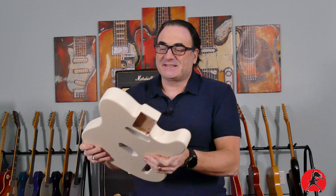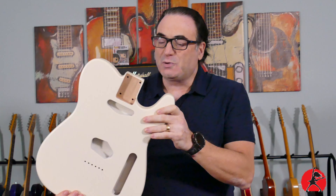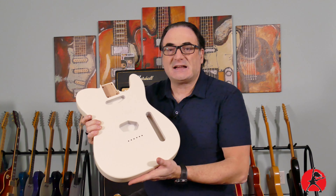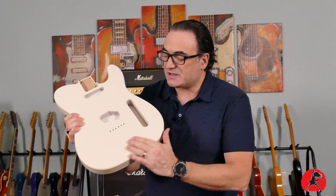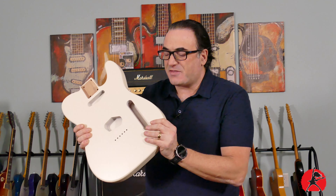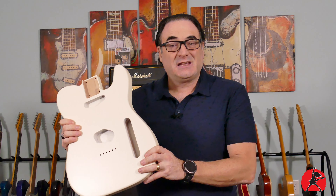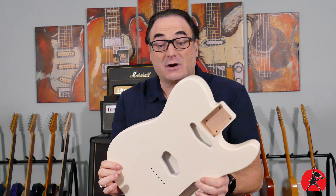Another Telecaster is exactly what the doctor ordered to chase away the winter blues — a beautiful matte classic white finish. I decided to go with this Telecaster build because I'm really partial to the nitro type bodies. I like this type of matte finish because it's thin, and alder is a nice type of wood to use — not typically extremely heavy.